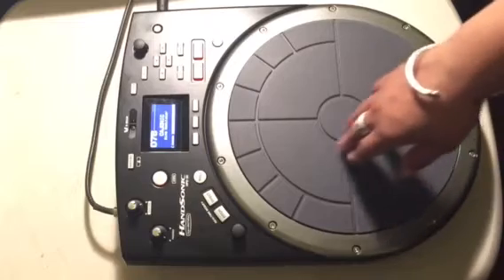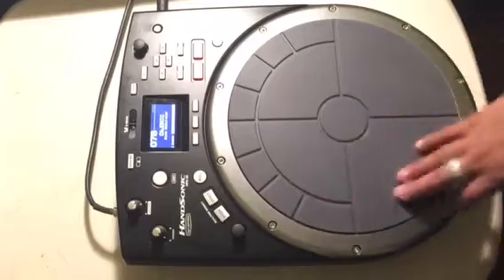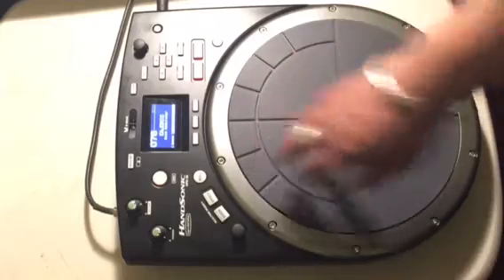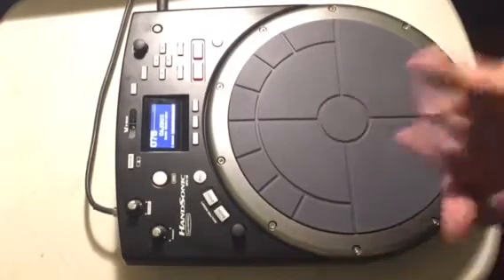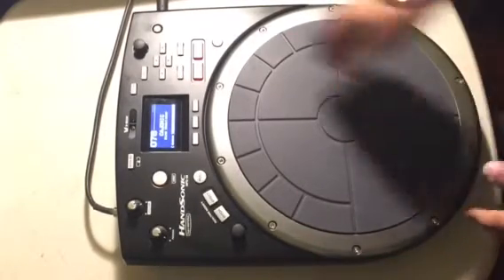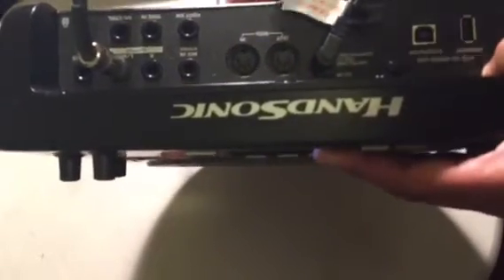For a producer-slash-DJ who's recording and wants to add some different sounds, it boasts over 800 sounds with possibilities of tweaking them, so it expands. I think you can find a lot of different sounds and ways to tweak the drums in the unit or in your software programs.